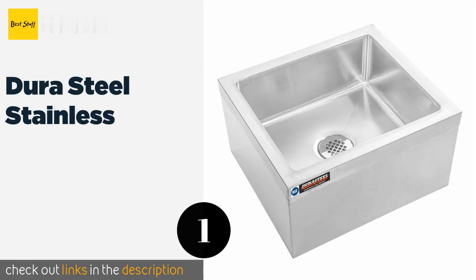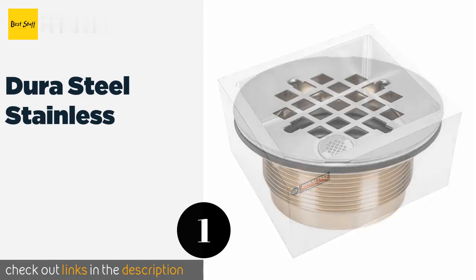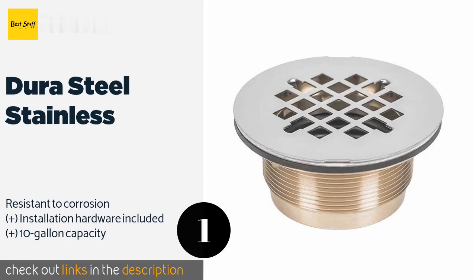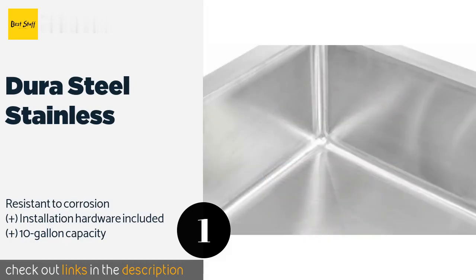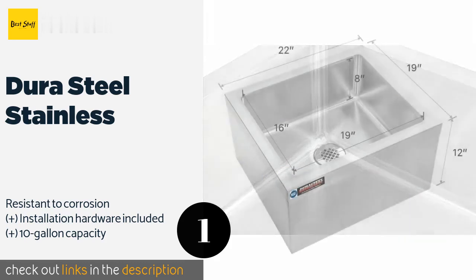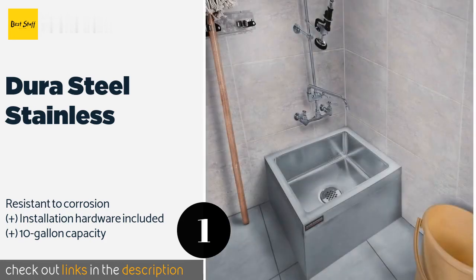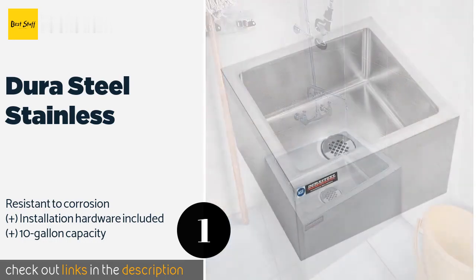The first product on our list is the Dura Steel Stainless. The Dura Steel Stainless is a commercial quality floor mount option constructed from quality 18-gauge steel with a hairline brushed finish. The corners are curved for faster draining, and the bottom guides all dirt and water into the center for efficiency. This product is available on Amazon for $319.